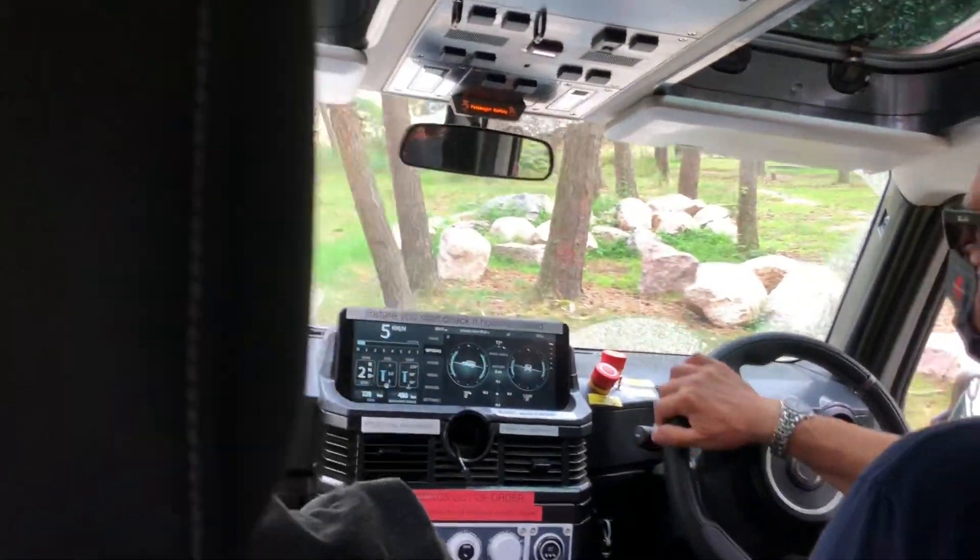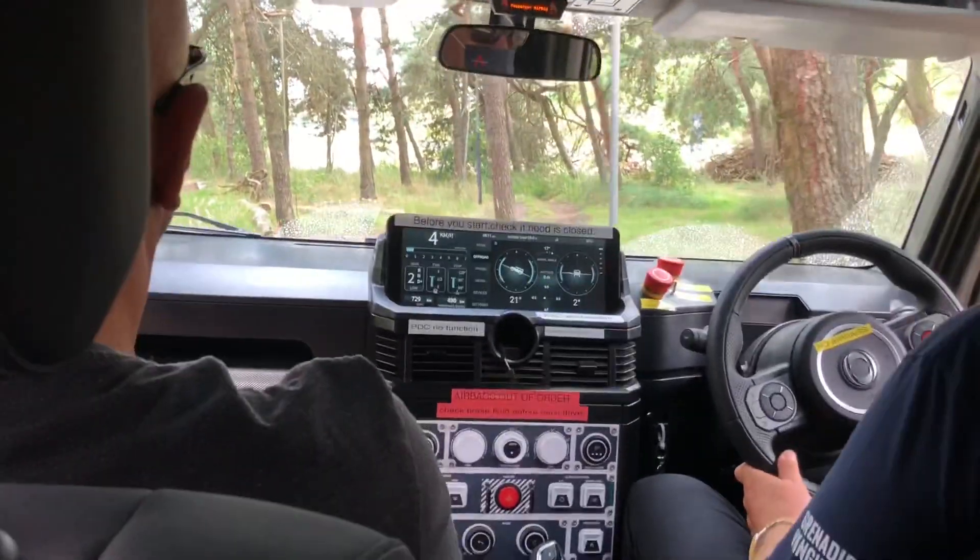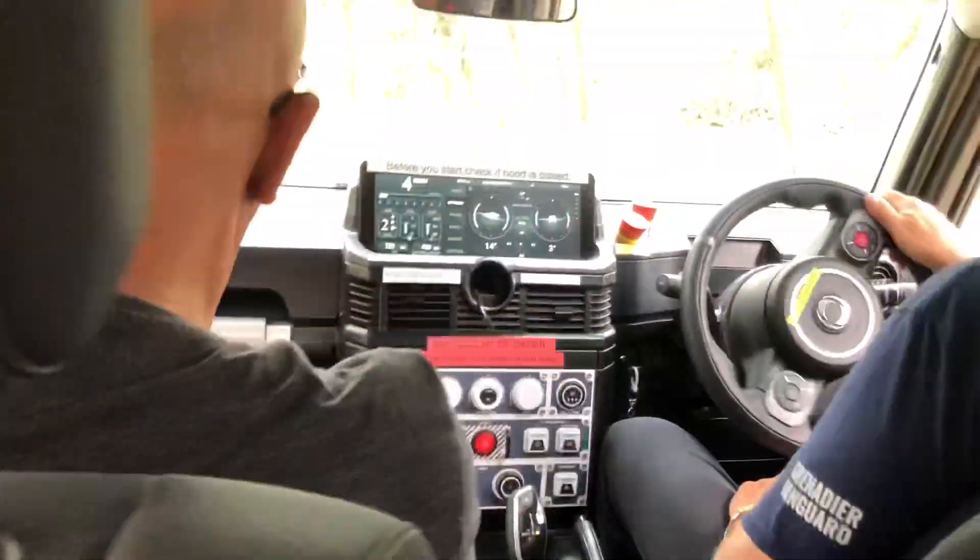Bei einem richtigen Offroad-Navi brauchst du etwas anderes, weil das ist um den E-Mail. Finde ich vernünftig. Sowieso immer das Beste, um zu Google Maps zu navigieren.